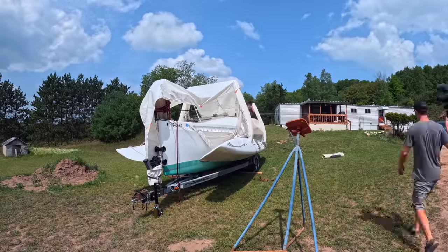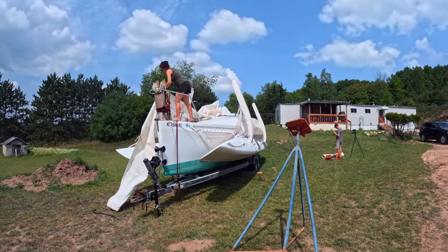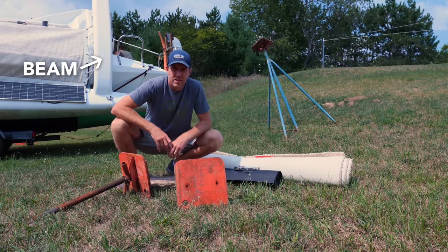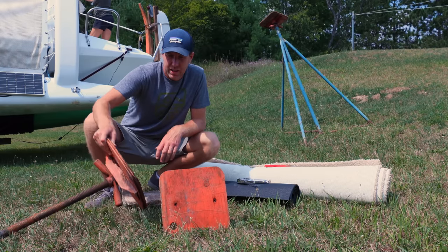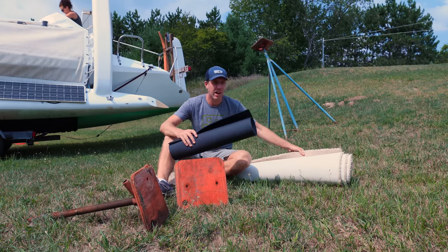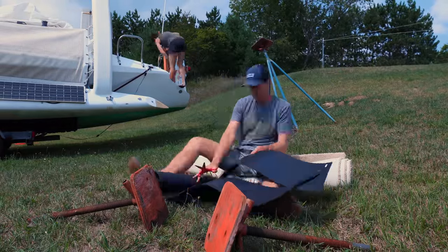We'll put a couple of jack stands underneath. We've got jack stands to place underneath our beams to support the boat while we pull it off the trailer. Right now they're just plywood, and I'd like to give our boat a little more protection. I've got a really cheap yoga mat foam and some carpet — I'm going to cut these out and make a couple of little pads for the jack stands.